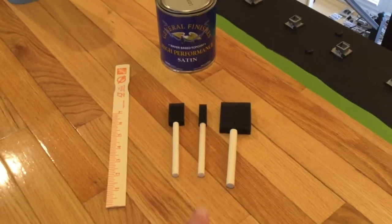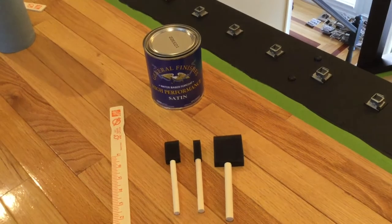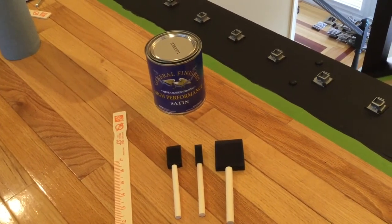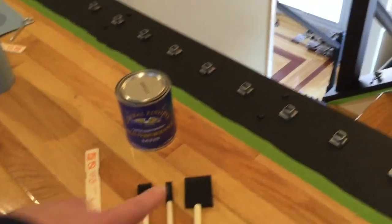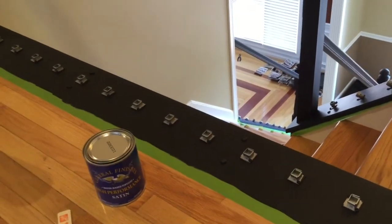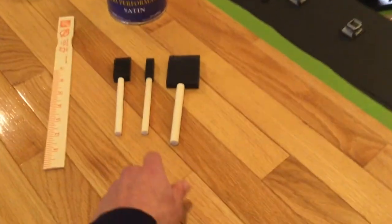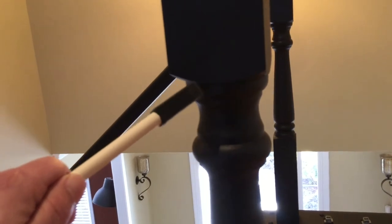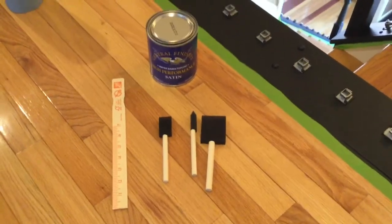We just finished our third coat and everything is looking pretty good. We're going to go ahead and start with our top coat. I'm going to use this General Finishes High Performance Satin. We're probably going to do three coats - we'll see what it looks like after two, but I feel more confident going with three. I have different foam brushes depending on the width of where I am. For the wider areas like railings or posts I'll use a wider brush, and for trickier spots like the grooves in the post I'll use the smaller brush.